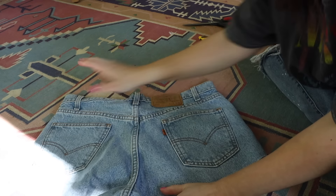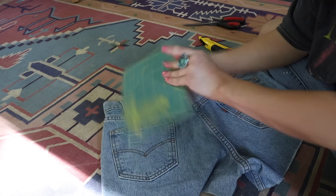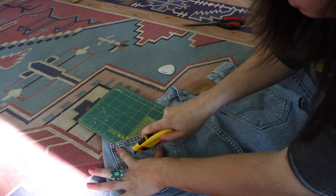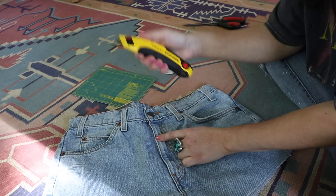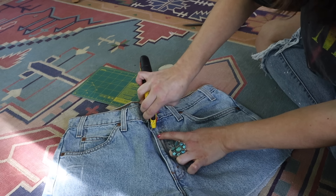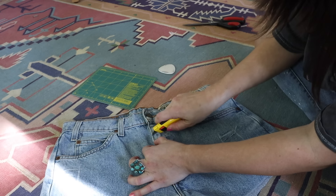Sometimes I like to do a little distressing on the back as well — it really depends on personal preference. I draw where I want it, stick the rotary mat in, and do the same horizontal slits. I also sometimes do a little distressing right here on the belt loops, just using the knife to make a few random slits in the fabric. When we wash it, everything will fray naturally.